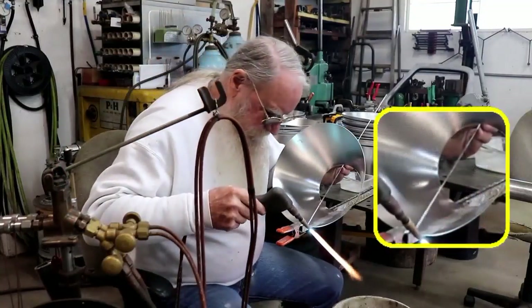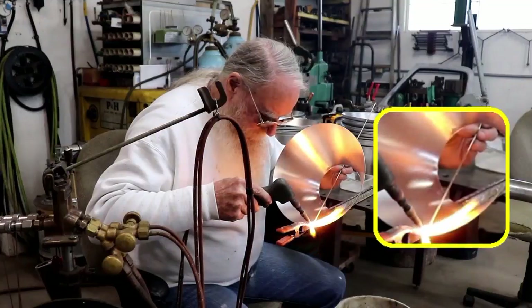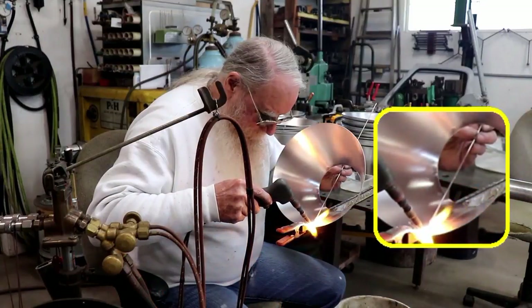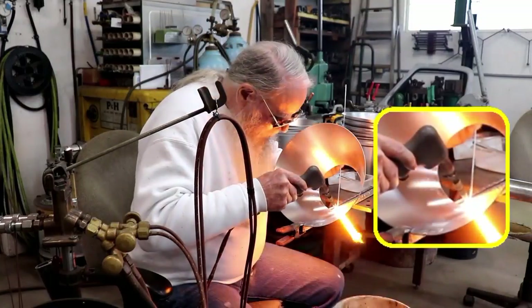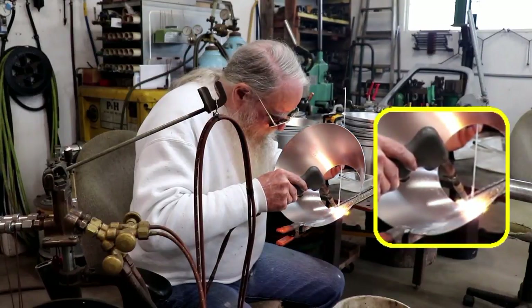First I'll weld up about a half inch on both the top and the bottom portion. That adds a little bit more mass to the ends — both the start and the end of the weld — and that helps control the heat when I weld the piece up complete.